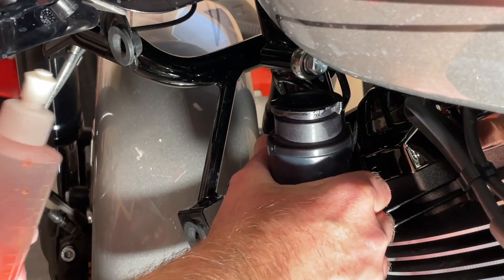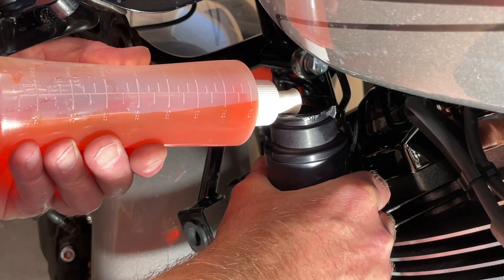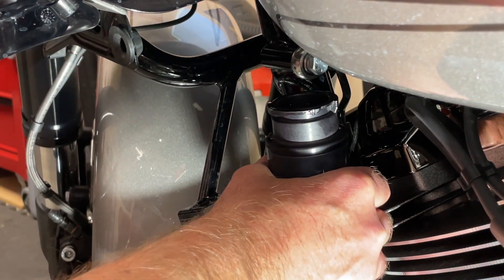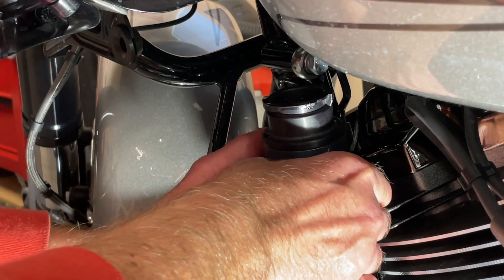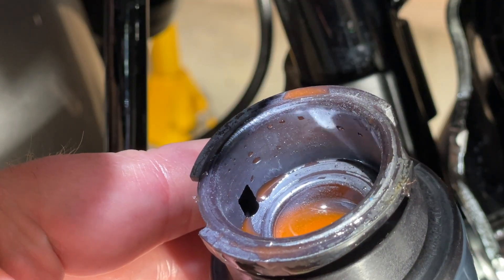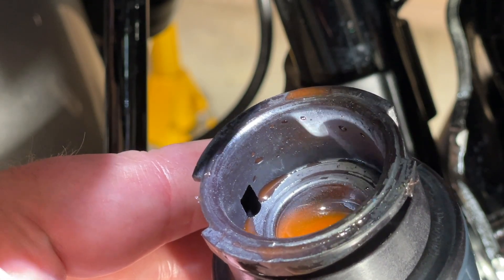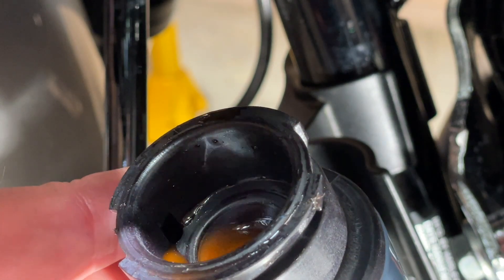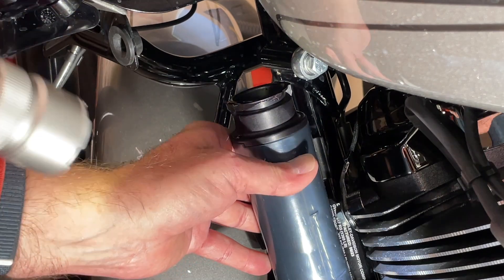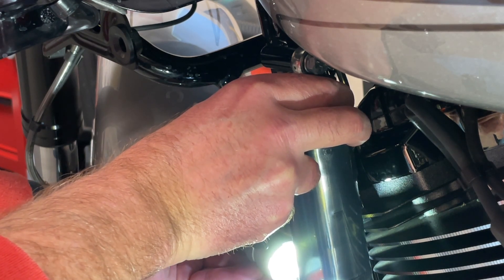Hold the reservoir as vertical as you can and squirt some coolant in. Once it's a bit full, tip it forward until the fluid goes into the overflow hole and fills up the overflow — that's the overflow hole you're looking to feed fluid into, which fills the outer reservoir. Tip it forward to get the fluid to drain into that hole. You can see we're just below the cold line, so we'll add just a little bit more.